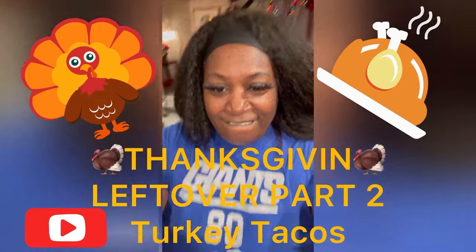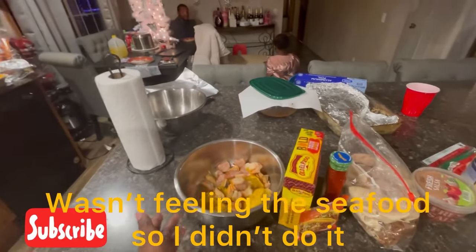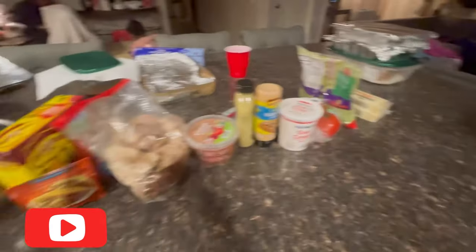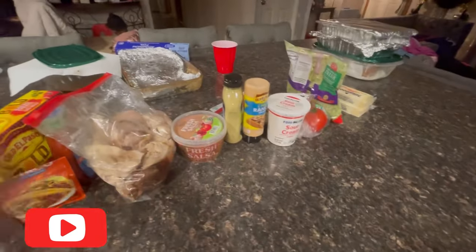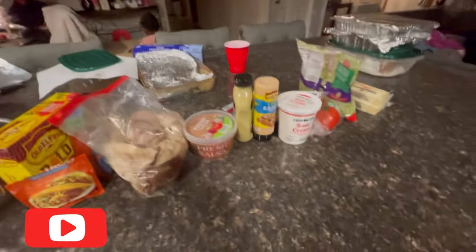Let me turn my camera around. We had a seafood boil, so we're going to chop up the seafood and make that into one taco. Then there's the rest of the turkey, and we also have lamb — it's somewhere on this table. So we have seafood tacos, turkey tacos, and lamb tacos.